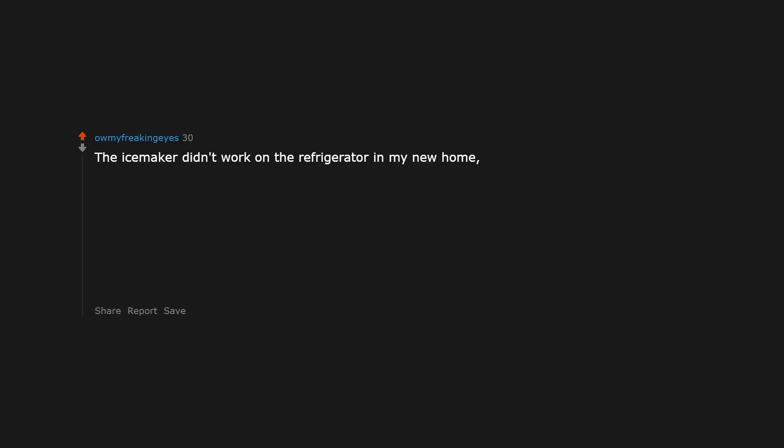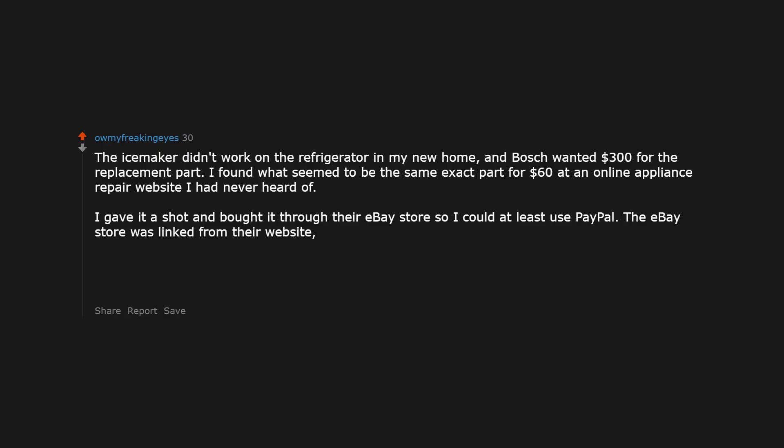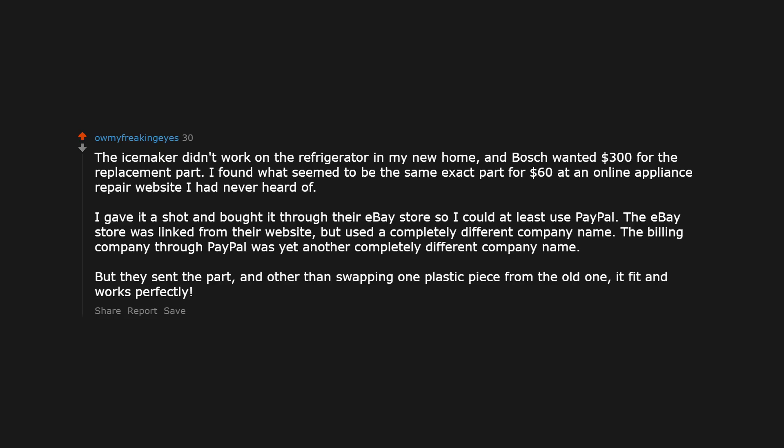The ice maker didn't work on the refrigerator in my new home, and the manufacturer wanted $300 for the replacement part. I found what seemed to be the same exact part for $60 at an online appliance repair website I had never heard of. I gave it a shot and bought it through their eBay store so I could at least use PayPal. The eBay store was linked from their website but used a completely different company name, and the billing company through PayPal was yet another completely different company name. But they sent the part, and other than swapping one plastic piece from the old one, it fit and works perfectly.